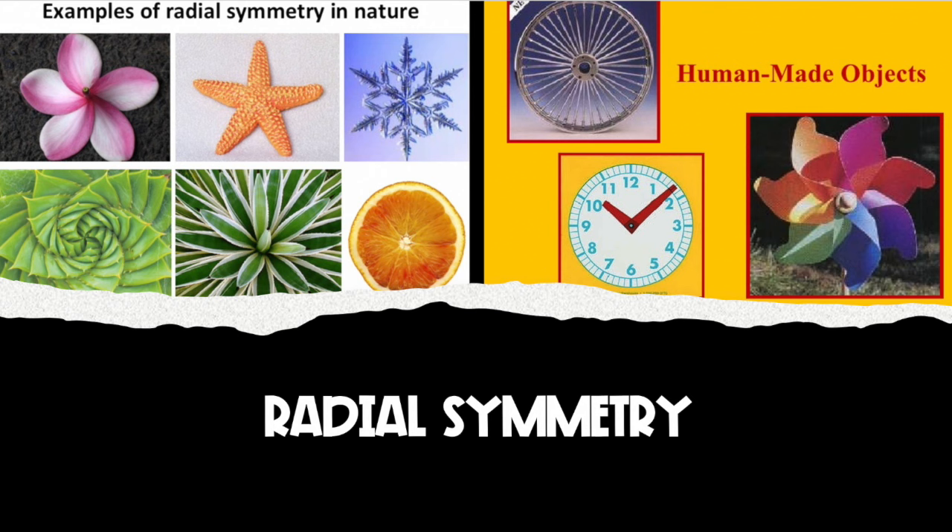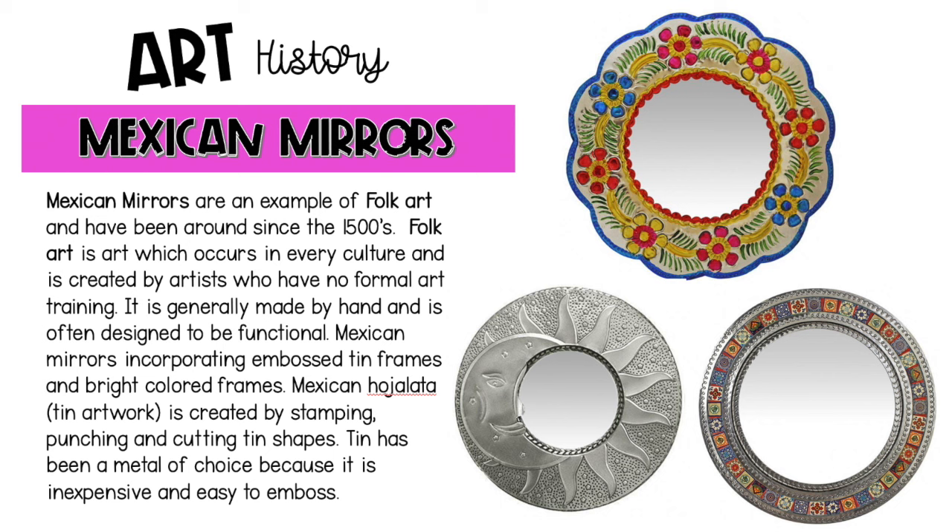Here are a few examples of radial symmetry in both nature and human-made objects. We are going to create Mexican mirrors today, combining our radial symmetry knowledge with a little folk art. Mexican mirrors are an example of folk art and have been around since the 1500s.